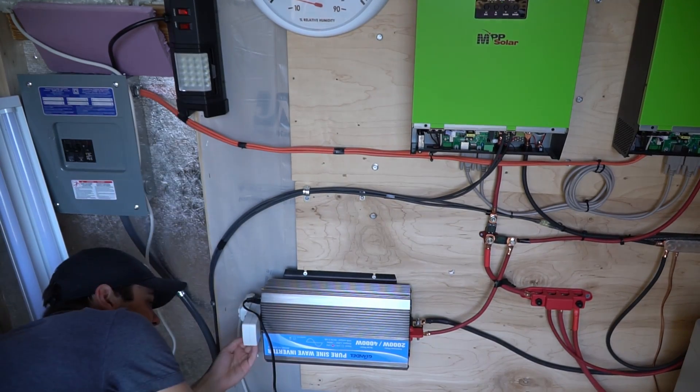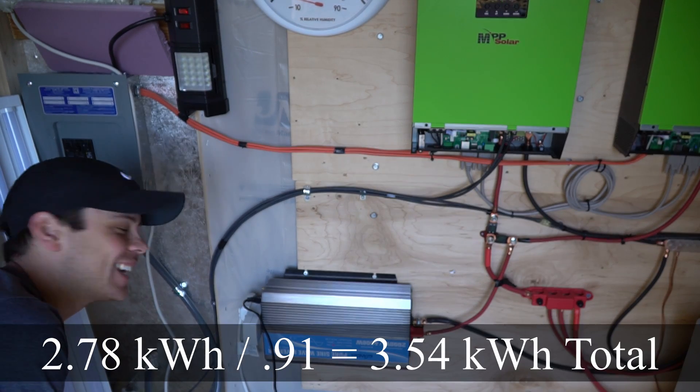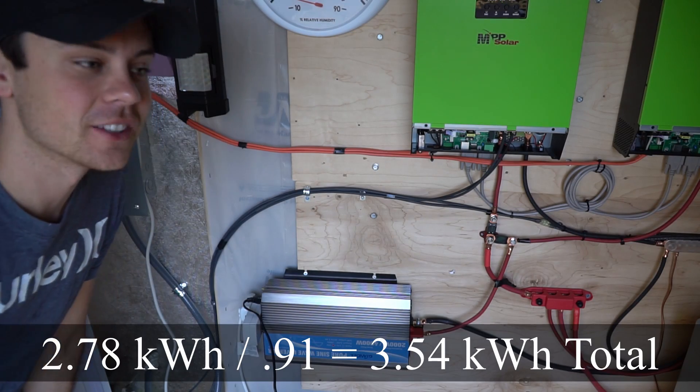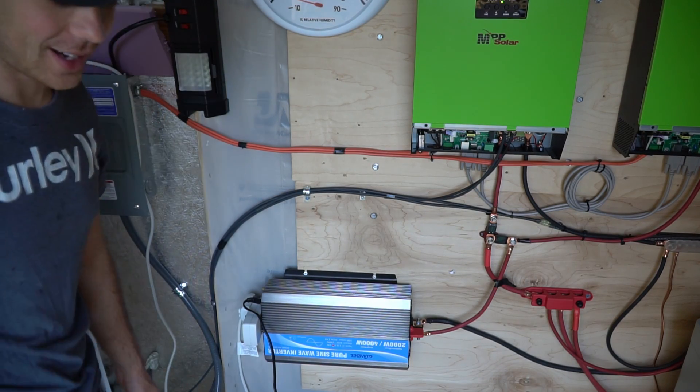24-hour update: we're at 2.78 kilowatt-hours. The next test will be a 100-degree day, so I'll come back in a week or so and test it out.